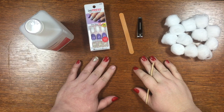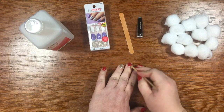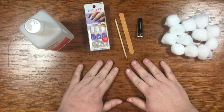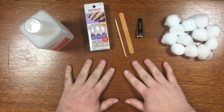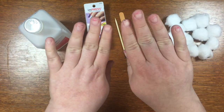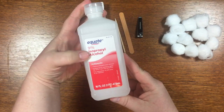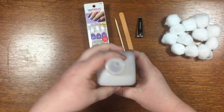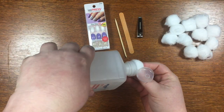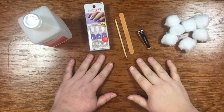I have one nail off and I'm going to get the rest of them off. Now that my nails are off, I need to get the sticky adhesive residue that's still on my nails off. For that I'm going to use 91% alcohol — I think this works the best to get the adhesive off — and I'm just going to use some cotton balls.